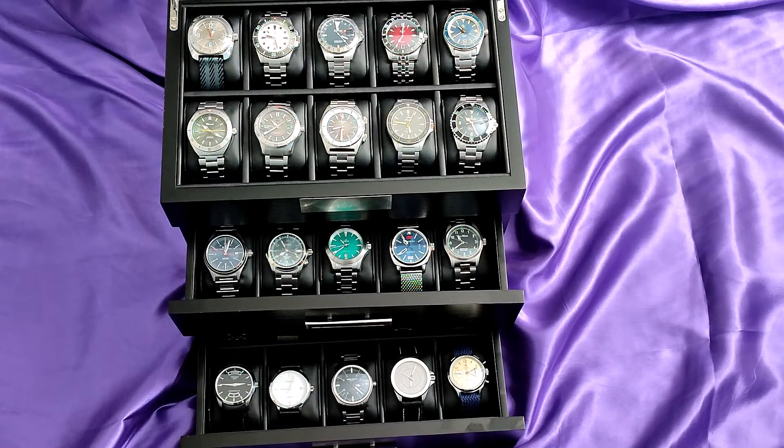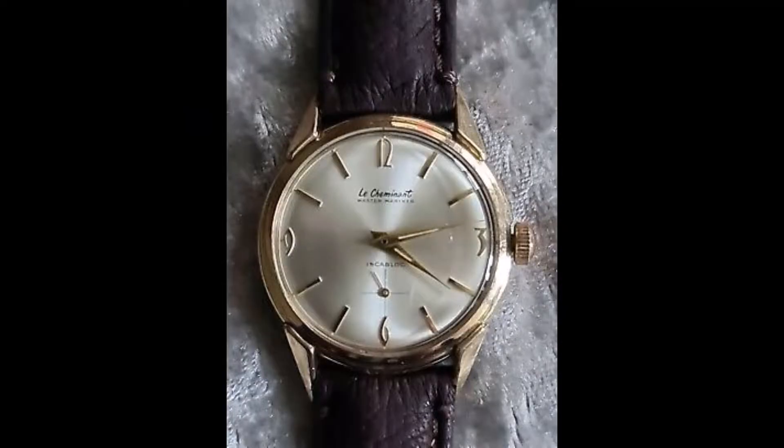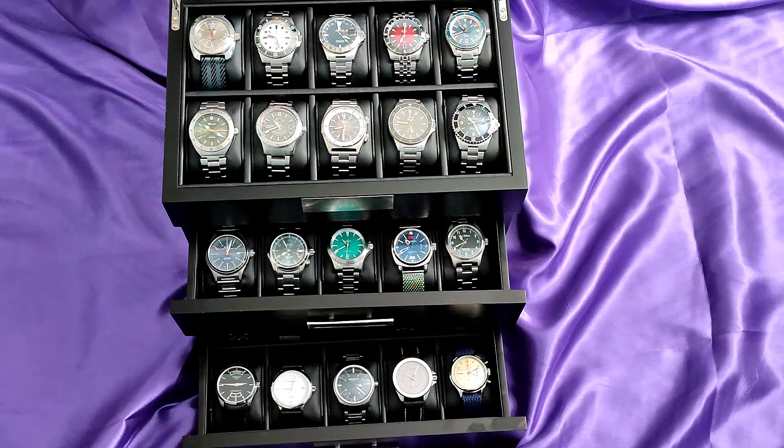I made a mistake when I bought yet another vintage watch, the Le Chamonix Master Mariner. I previously kept thinking I should keep a vintage watch in my collection, but whenever I do it just doesn't get worn. Unfortunately, it was another watch I lost a little bit of money on.